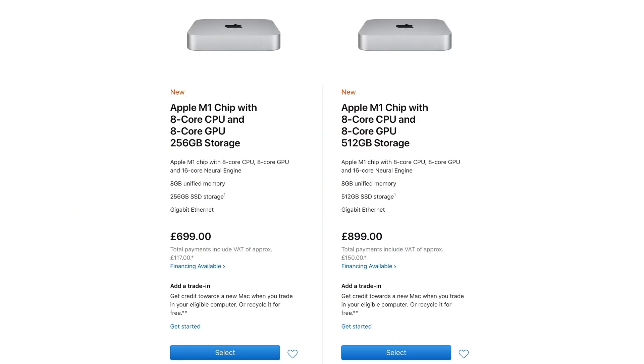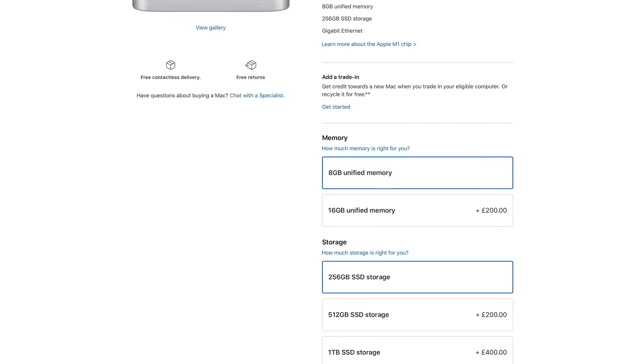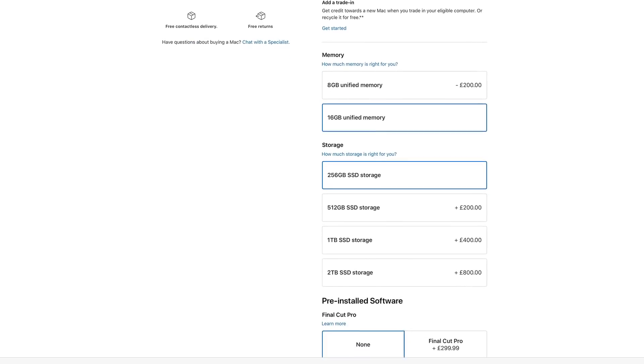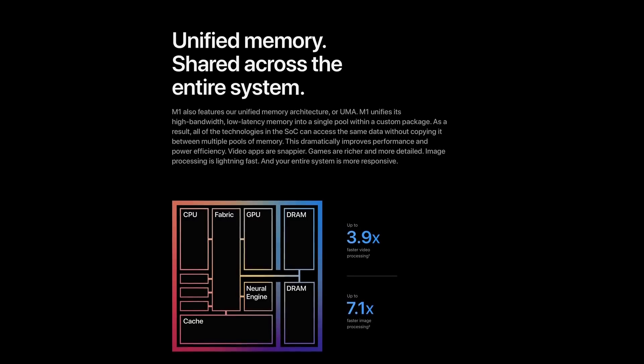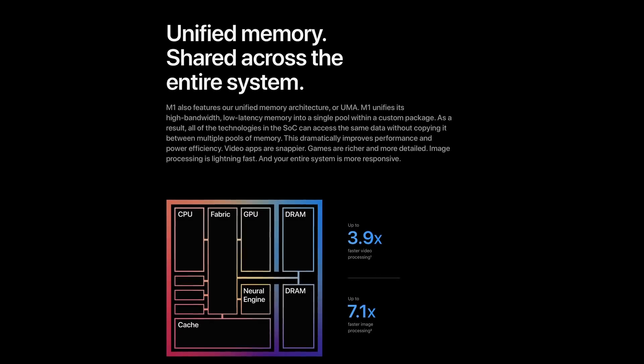Unlike traditional Mac models powered by Intel processors, you don't really get a lot of choice when it comes to configuring the M1 models. The base model Mac Mini comes with 8GB of unified memory and 256GB of SSD storage, which is a ludicrously small amount of storage in this day and age. You can configure this up to 16GB of unified memory and 2TB of storage. 16GB of RAM doesn't really sound like a lot, but because of the way it works it's far more efficient than regular RAM is on an Intel machine.